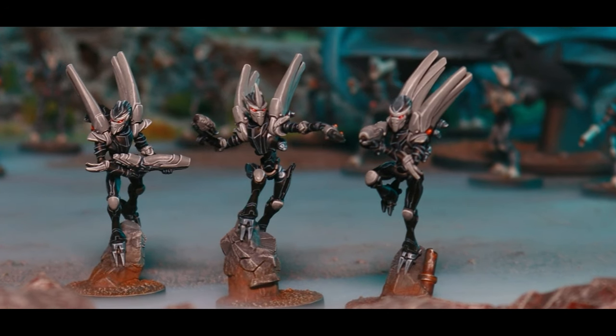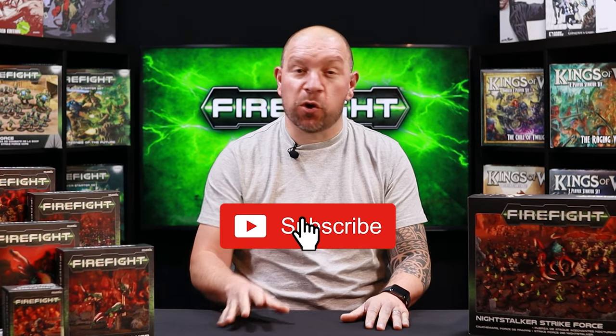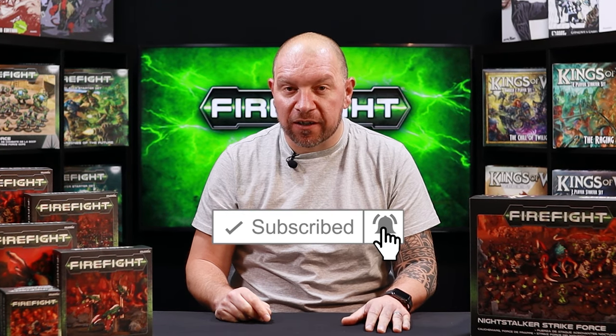Hey folks, so here we are right in the middle of the Summer of Sci-Fi and we've already shown you some fantastic things that you can pick up. However, we've still got some really cool things left to show you, so make sure you stay tuned for those. Now what we haven't shown you is a little bit more in-depth about what you get in some of the boxes.